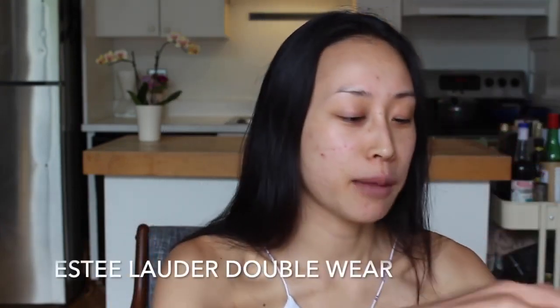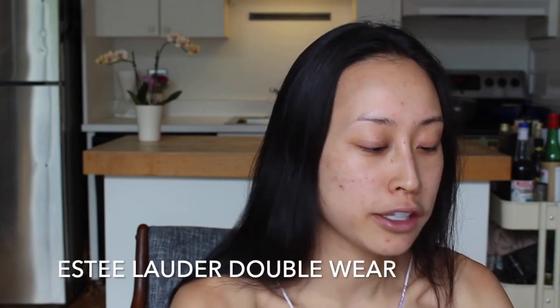First up, start with foundation. I'm using the Estee Lauder Double Wear Stay in Place Foundation. Put it all over. The thing about Asian baby girl makeup is that it is a lot of it. Don't be shy about wearing thick, heavy makeup, because when you're going out to Korean barbecue, you need your makeup to really stay in place. You can use a blender or you can use your fingers — I typically like to use my fingers because it allows me to waste less product.